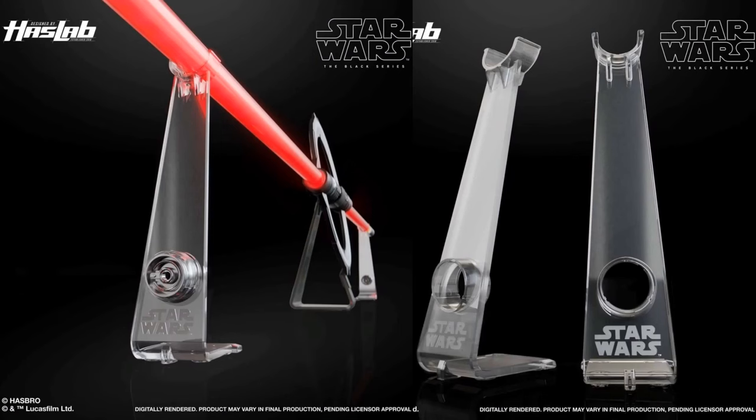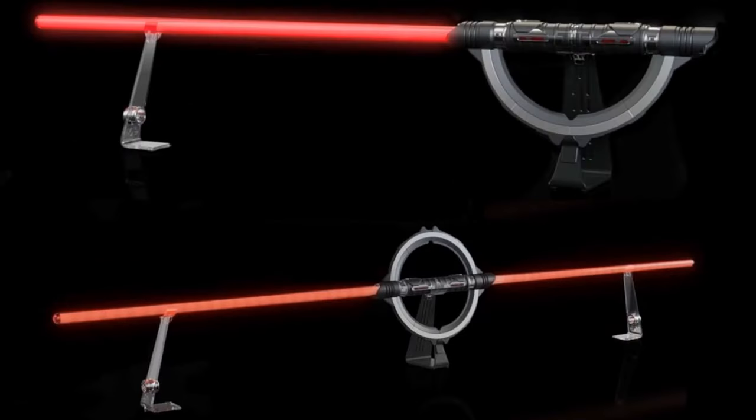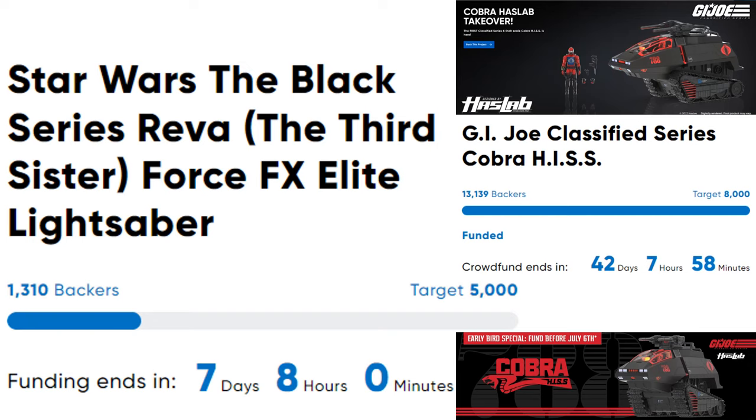There's a new stand they're trying to show off — it stretches all the way across and holds both sides of the saber up for display. But with only seven days and eight hours left, they only added seven new backers in three days. That's horrible. The main reasons: number one, it's way too expensive; number two, Hasbro threw out another HasLab project at the exact same time — the G.I. Joe Classified HISS Tank — which funded within around ten hours and is already approaching its third tier of unlocks at around $300 instead of $500. This is a back-to-back fail for Star Wars HasLab.